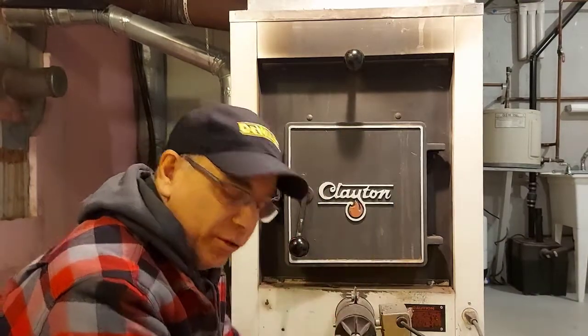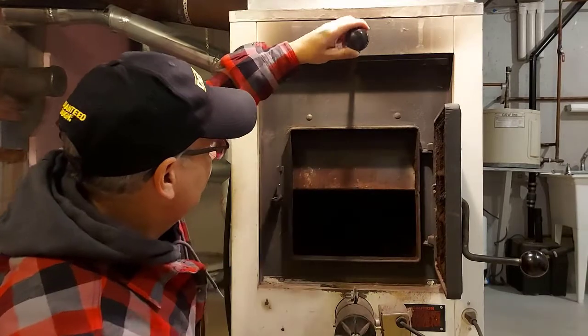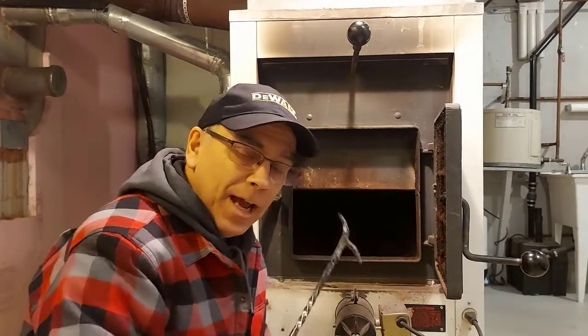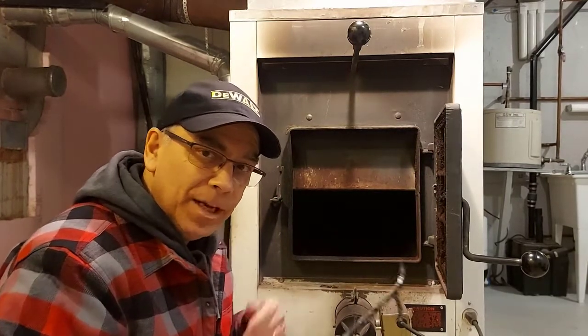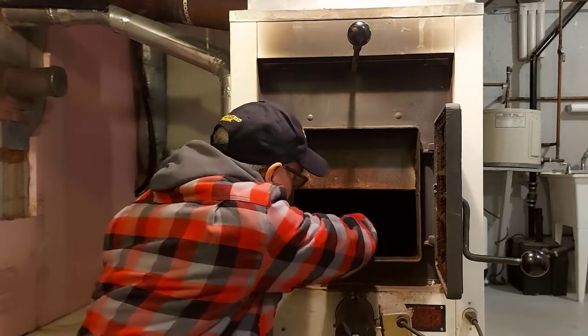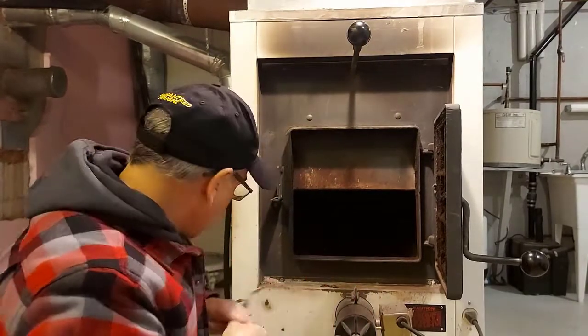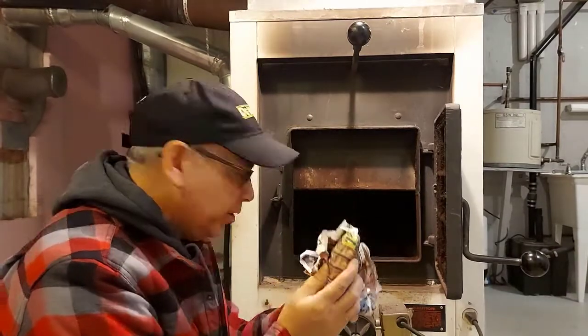I have four pieces of newspaper and a handful of kindling — I may not even use it all. We'll open the door and open the damper. I had the fire running late last night, so I'm going to stir around the ashes and coals. There's not much left — that's okay, it doesn't matter. The first thing I do is put my newspaper in.